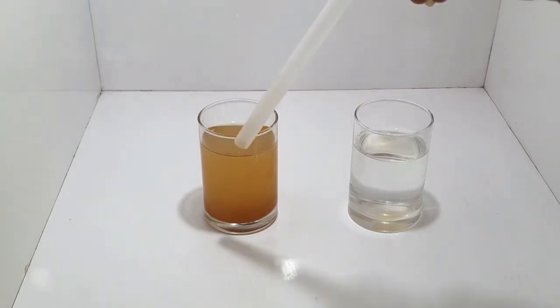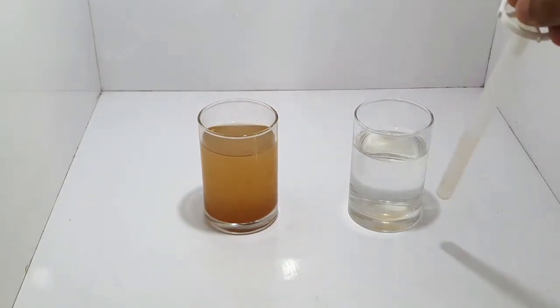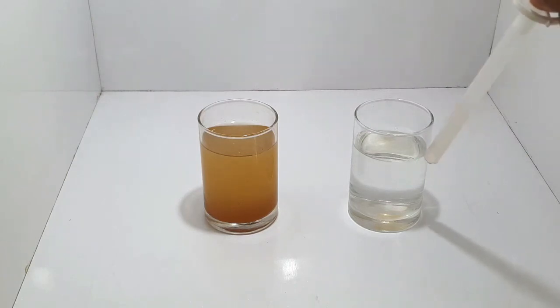This is the actual source water coming in before treatment, and this is the colour after treatment — it is crystal clear. Thank you so much.